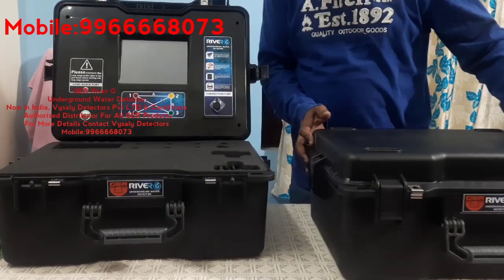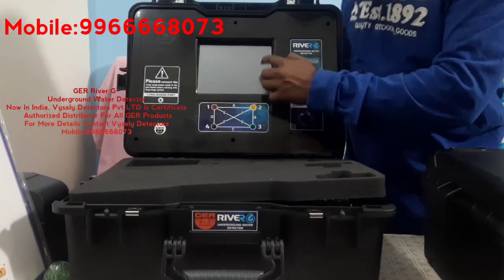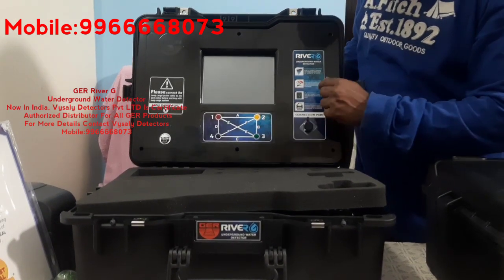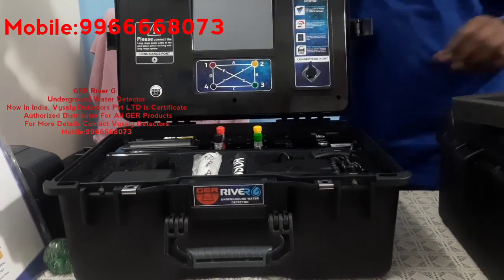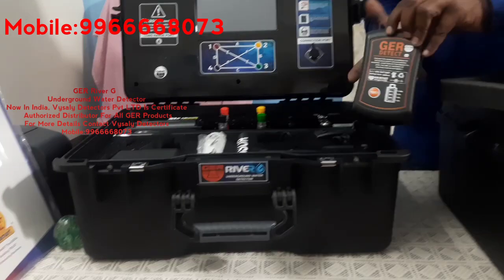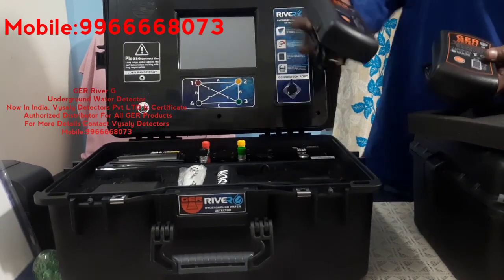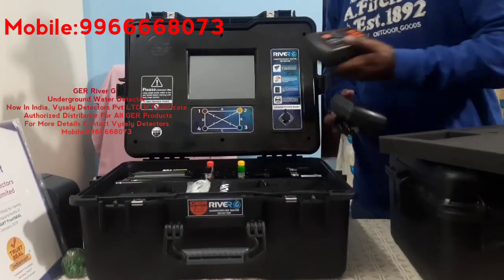Let's discuss this system first. This is the main unit with HD display, and this is the main power unit which has to be connected to the system. Inside here is the battery — we have two battery systems in this unit: one is for the locator and one is for the geophysical system.